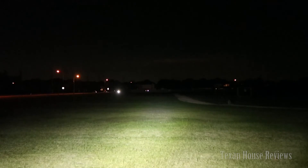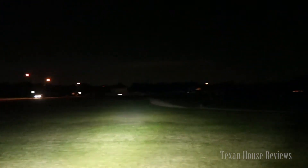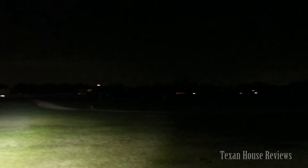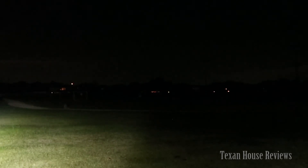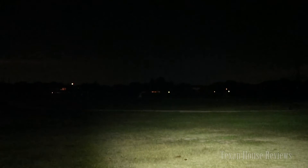I'm going to move the light off the truck — right now it's sitting on my bed rail and shines straight into the field. I'm going to pick it up and point it into the darker area to show you the output better.